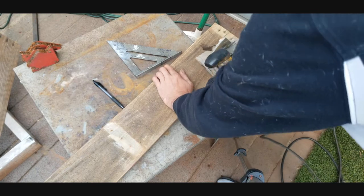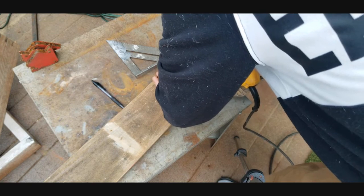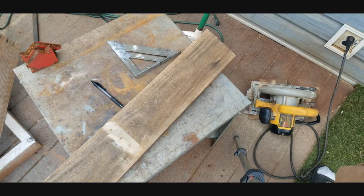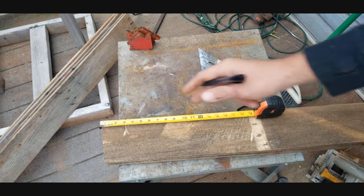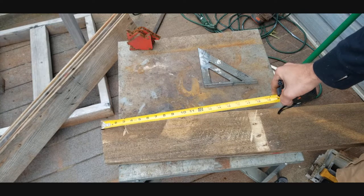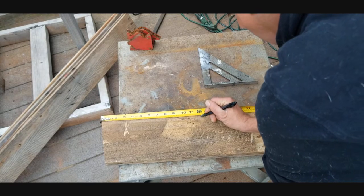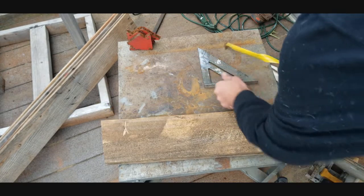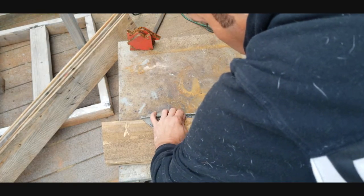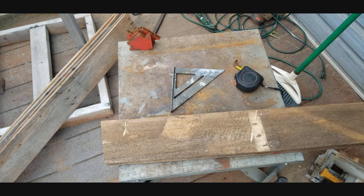Now that both boards are cut at the top angle for the roof pitch, go to the top point on each board and pull your measurement from that point. Mark it at 12 inches, pop a nice straight line, do that for both boards, and go ahead and cut those out — those will be your two side pieces.